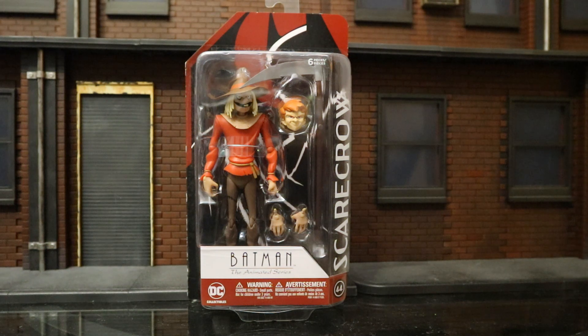Hey everybody, this is D. Hunter bringing you another action figure review. Today we're going to be looking at the DC Collectibles Batman the Animated Series Scarecrow figure. This Scarecrow is not the first one they've released — they made one from the New Batman Adventures before, but I personally prefer the Batman the Animated Series looks as a whole, although Scarecrow is one of the better New Batman Adventures designs. This guy is part of a wave that showed some upgrades to articulation and slightly taller figures, which is pretty cool.